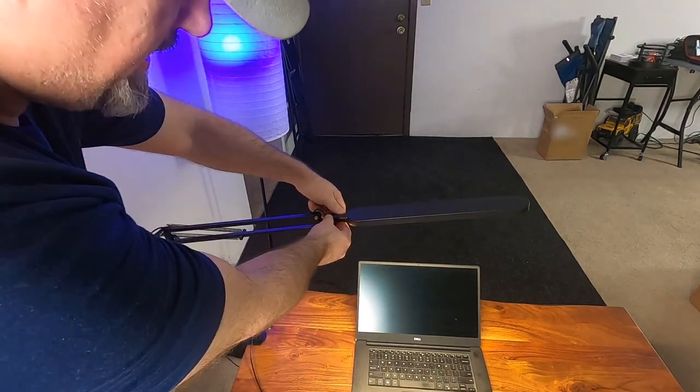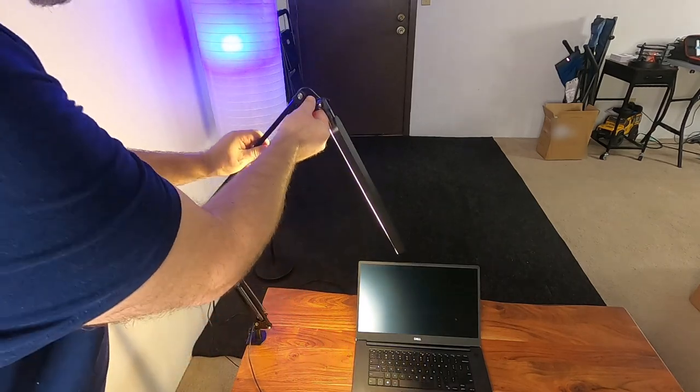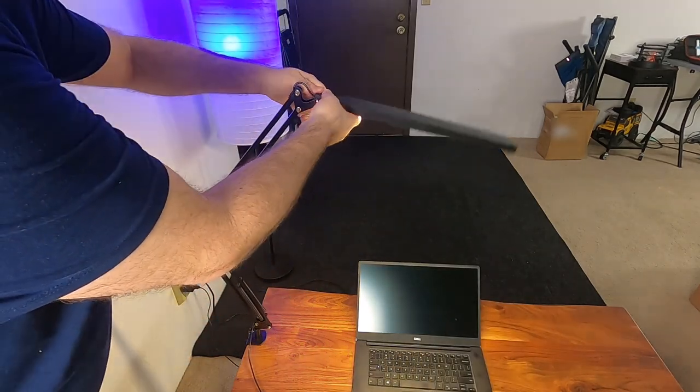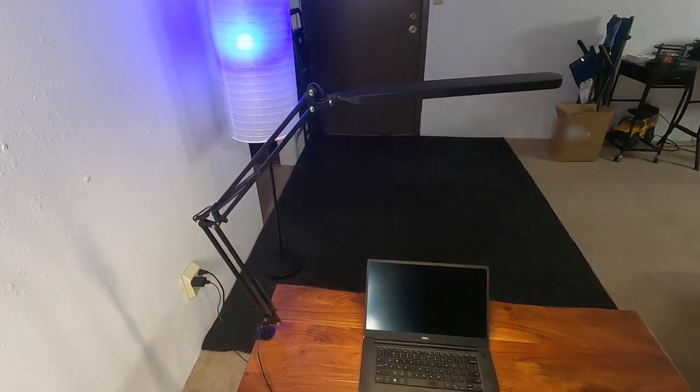You can loosen it up right here and adjust the light to different angles, move it up, and loosen it again. You can always articulate it into the position that you need to cover the area that you're working on. Pretty cool!